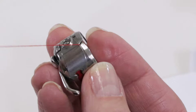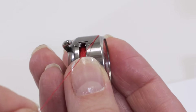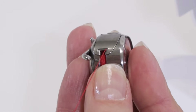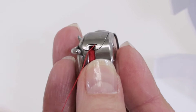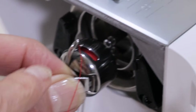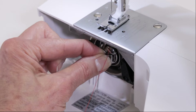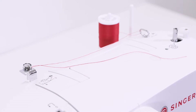Next, bring your thread into this small slot and then bring it under the metal tab until you feel it and hear it click in place between the small arms on the metal tab. Hold the latch and with your finger pointing straight up, push it into place and release the latch.